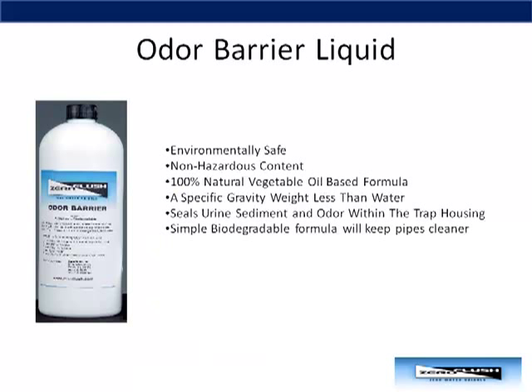Zero Flush odor barrier liquid is made from 100% natural vegetable oil. It's non-hazardous and environmentally safe. It's also biodegradable, which will keep your pipes clean.